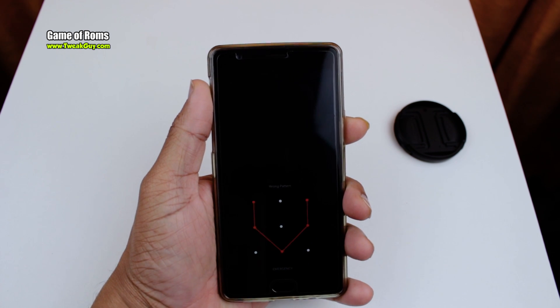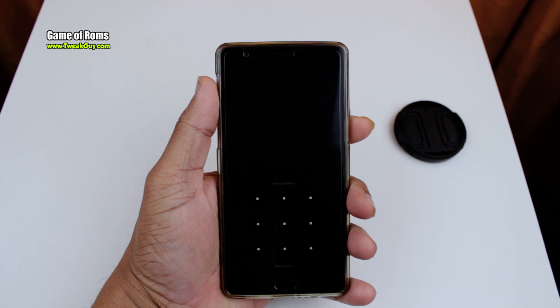If you are the owner of a OnePlus 3 or OnePlus 3T and you like to flash ROMs, then you might know that TWRP has so many issues with the OnePlus 3 or 3T, and this one is the most annoying of them all. So if you are stuck on your lock screen, just follow this guide step by step and you will be good to go.